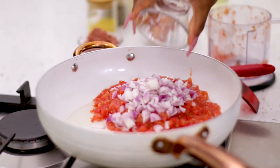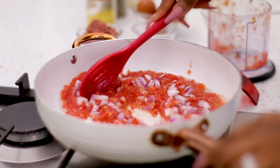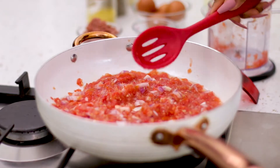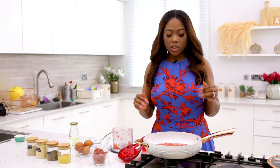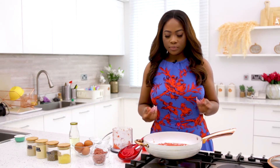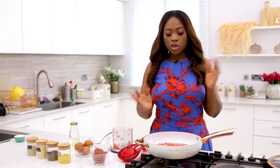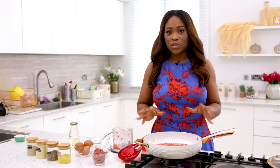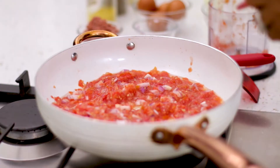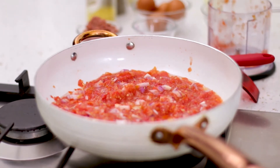This is the base for the egg sauce. In some other egg sauce recipes they use a lot less tomato and more eggs, but for mine I want it really stewy, so I'm using a lot more tomato base and fewer eggs. If you want it more eggy then use more eggs and reduce the tomatoes, but if you want it more saucy and stewy use more tomato base and fewer eggs.